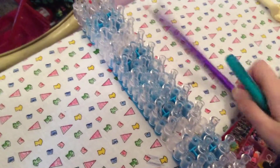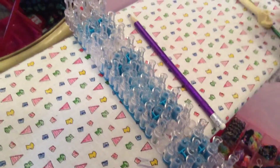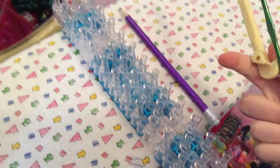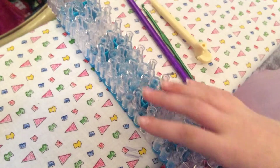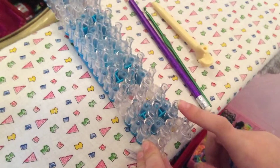You're going to need your loom, a pencil, a base remover, your hook, and of course some rubber bands. Let's get started.